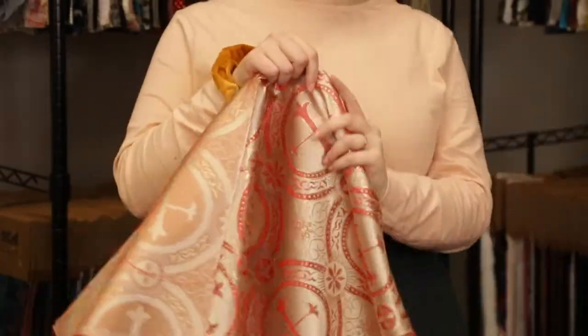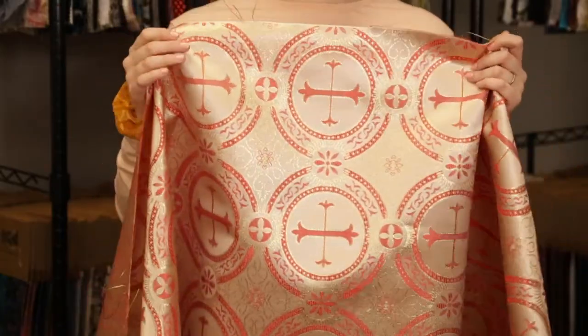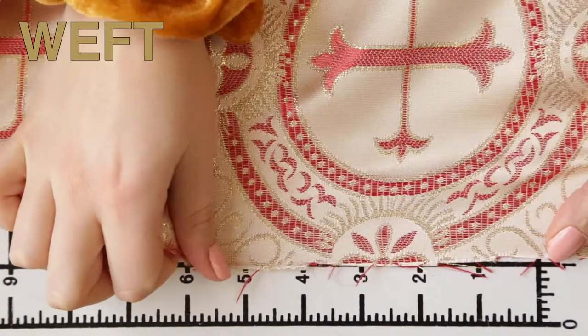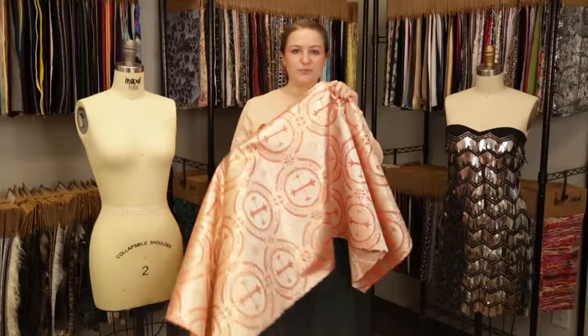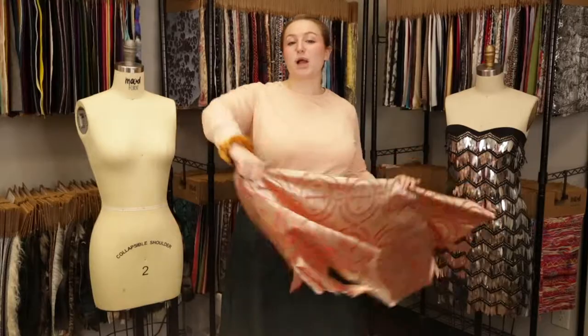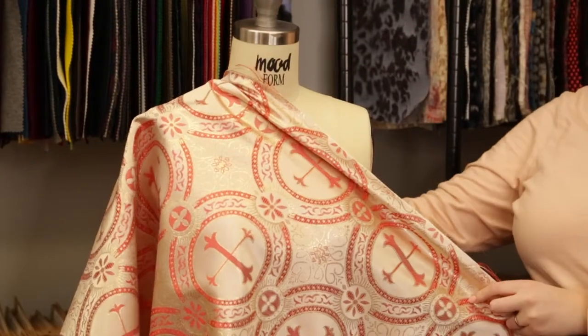This product has a textured yet smooth hand — it is metallic but it isn't scratchy, and is slightly translucent with a full, graceful drape.